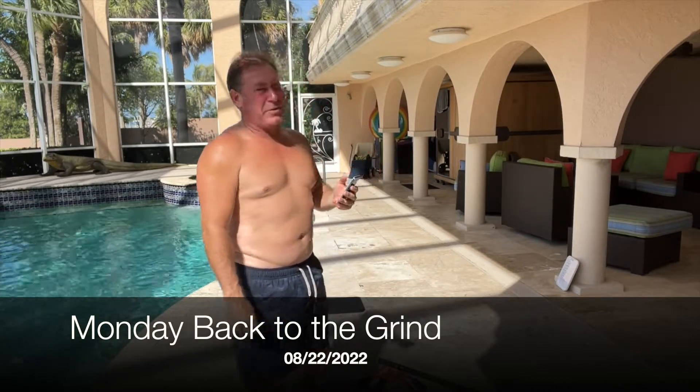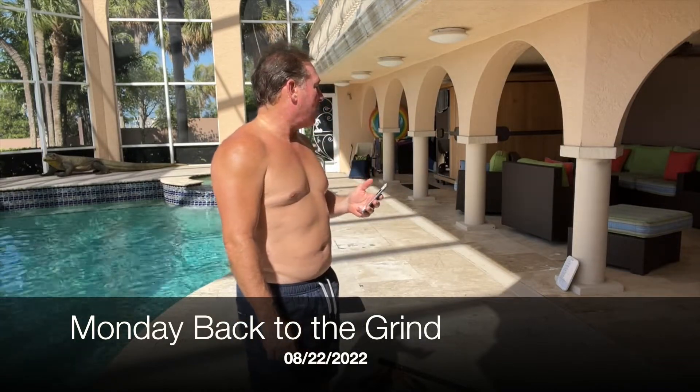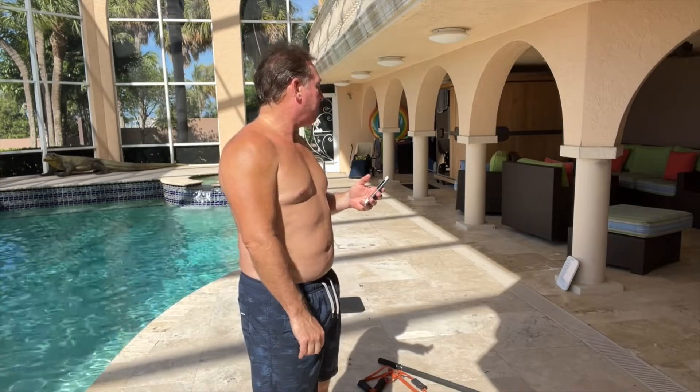Today, since we're getting back into it, we're gonna take it a little bit easier than normal. We're gonna do some sit-ups and push-ups, a little bit of the bar band. Mostly all body weight stuff besides that.